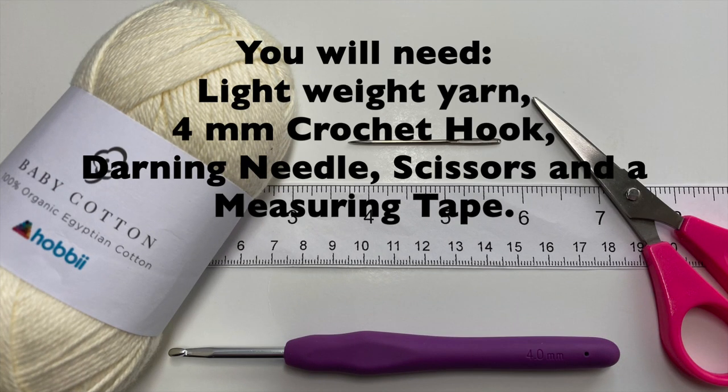For this quick project you're going to need some lightweight yarn, a 4mm crochet hook, darning needle, scissors, and a measuring tape.